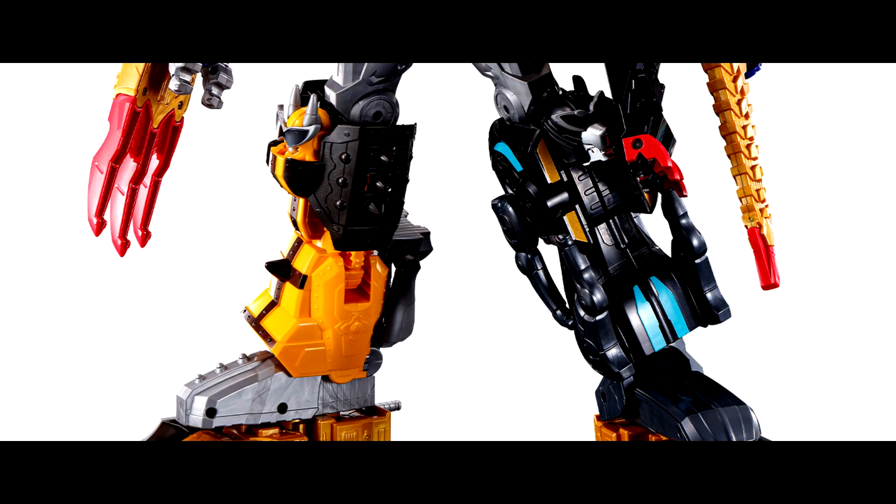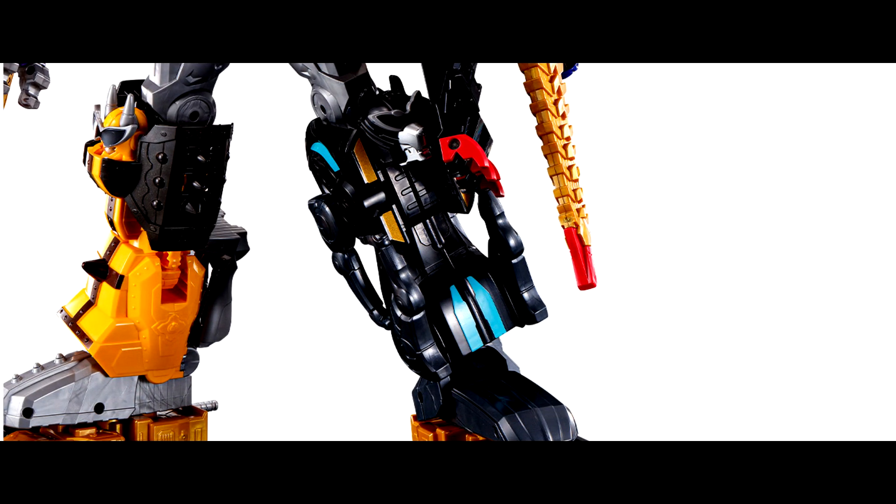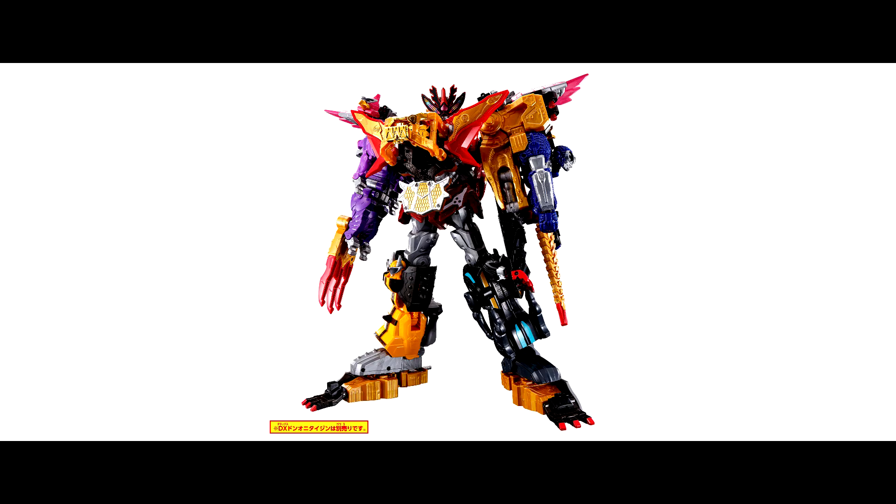The right leg is Oni Sista and the left leg is Inu Brothers. Under the leg, there is Goku as well. Overall, it looks cool and awesome! The total height of the DX Toradora Oni Taijin is around 383mm — super big size!